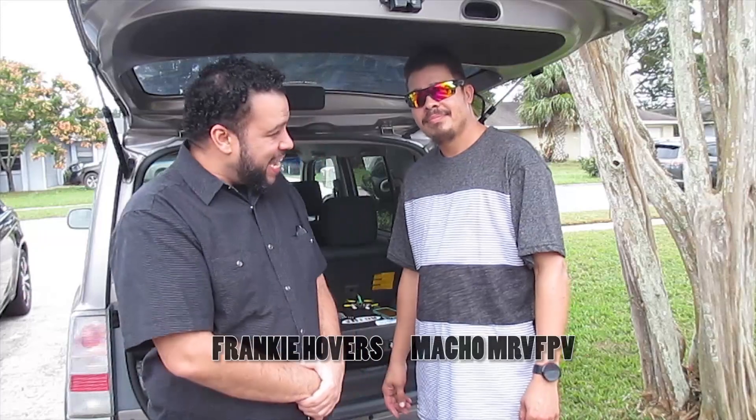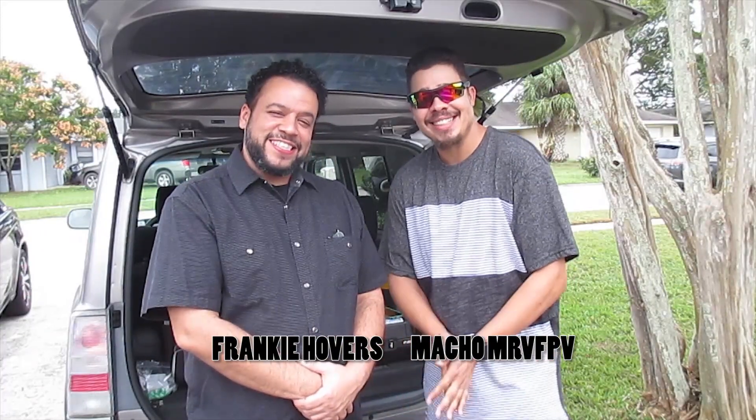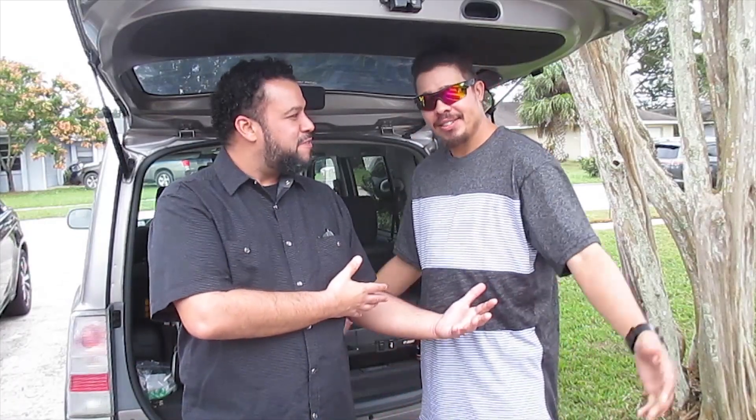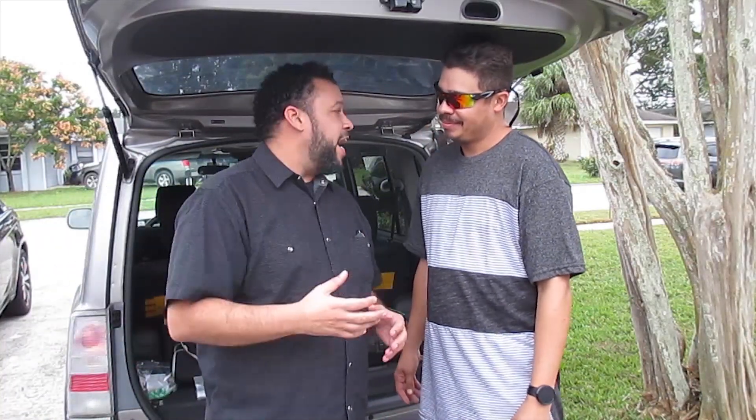Frankie Hubbard's world-famous Flying Junkies here, and I brought a friend with me. I'm real excited. How are you feeling today, my brother? Great, man. We're about to test out some new junkie stuff. Y'all going to love it. Mr. V, FPV himself — we call him Macho around the crew. You guys have heard of him before. The reason I brought you here today, my friend, is because I designed some frames. I figured we start calling them the junkie airframes.